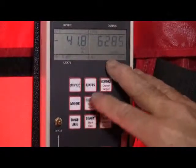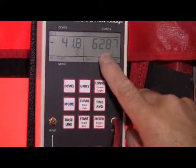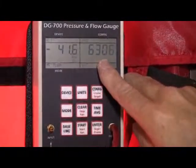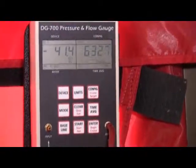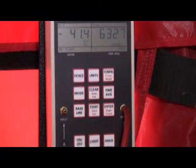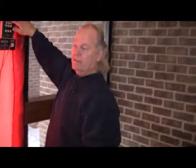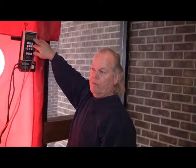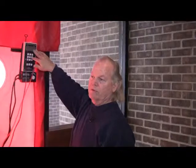We had about 5200 CFM 50 — cubic feet per minute of flow at 50 pascals — with all the registers taped. We're at about 6200 right now with the registers open. So let me turn this down so you can hear: we had 42 pascals and 6200 CFM 50. So we need to write that down as our final reading — 42 pascals and 6200 CFM 50.